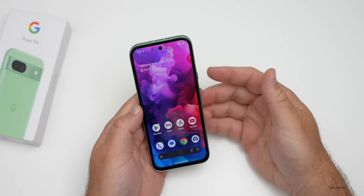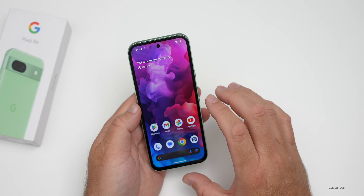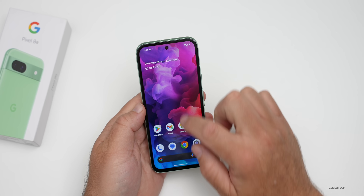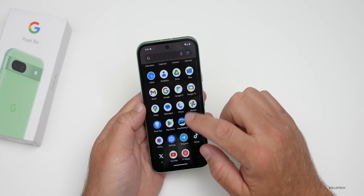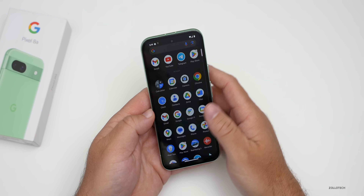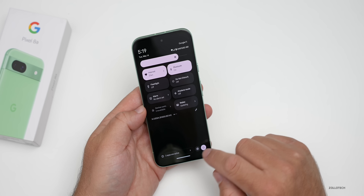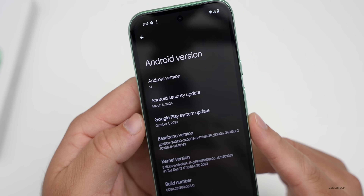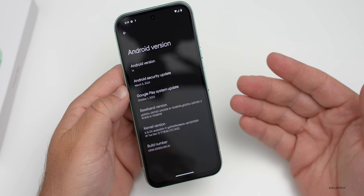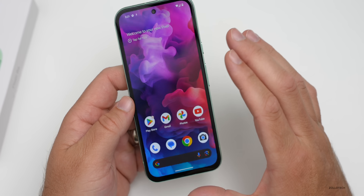We'll unlock it — it unlocked using the front camera. Swipe up and here's the Pixel home screen, which matches basically what we had on the S24 Ultra. Pre-installed you've got your basic apps with no extra bloatware. The pre-installed software is the March 5th 2024 Android security update, however there's already an update available. It's currently installing a lot of apps.